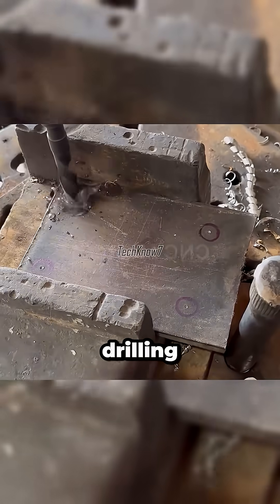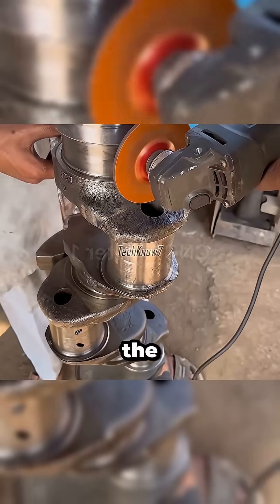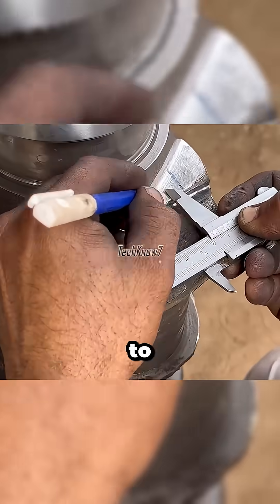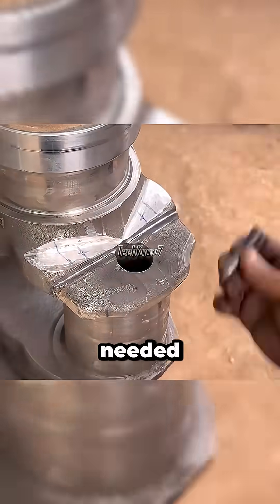Next comes drilling. The whirring bit could confuse even the most curious observer, wondering what the plate is for — until it's mounted neatly on the crank. The grinder sings across the joint, smoothing every surface to withstand torque and the weight of life itself. Uncle Ahmed plants a solid steel pin where needed.